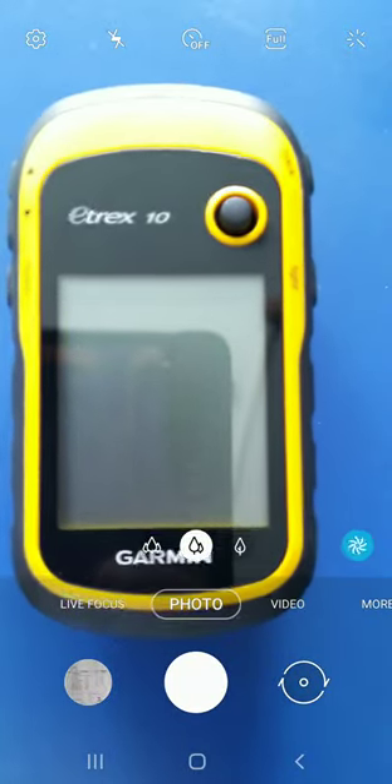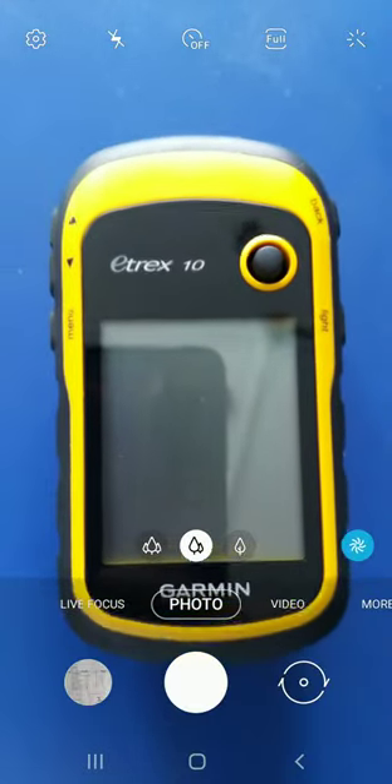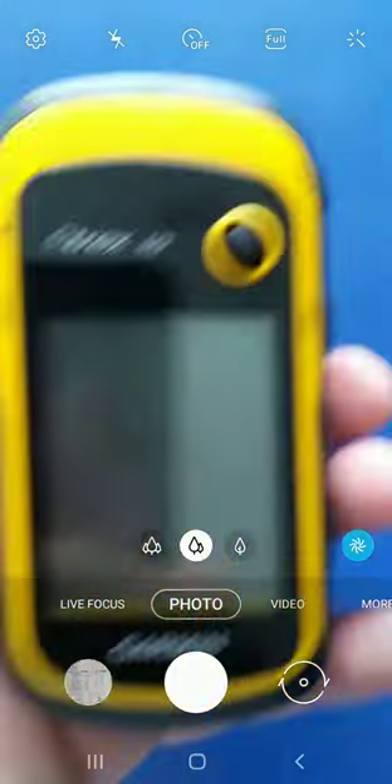Before we proceed to the next topic — GIS — I'd like to show you a video lecture on how the Garmin eTrex 10 GPS instrument is used. This is the instrument which is available in our lab.